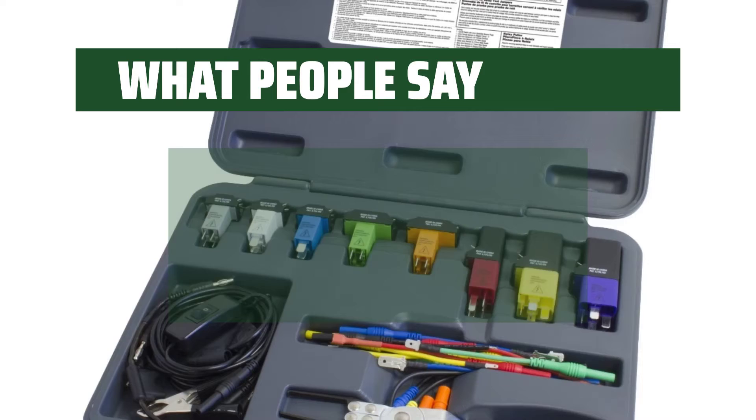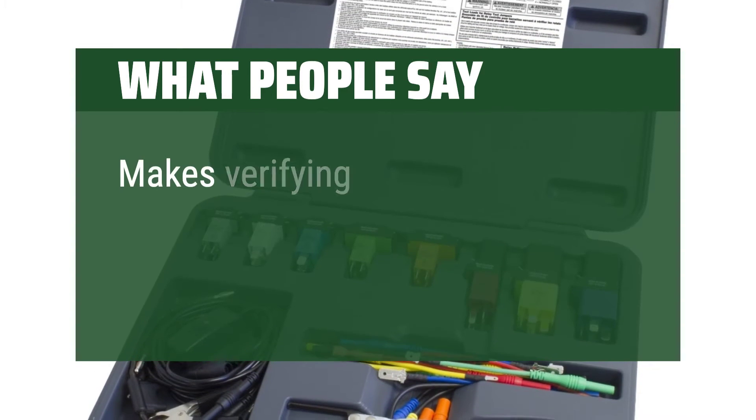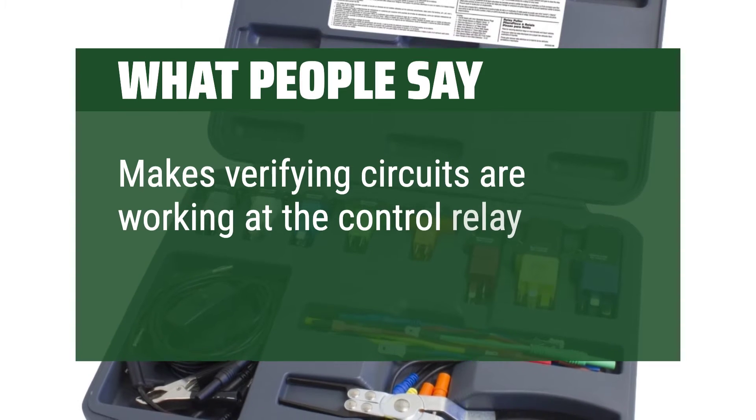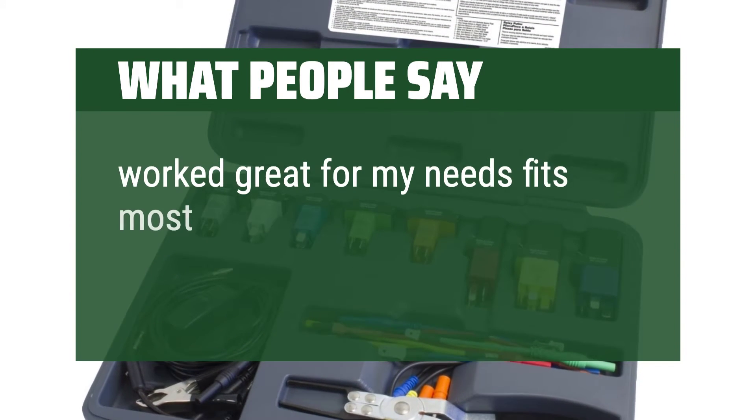What people say: Able to test relay circuits, making verifying circuits are working at the control relay a breeze. Worked great for my needs — fits most relays.